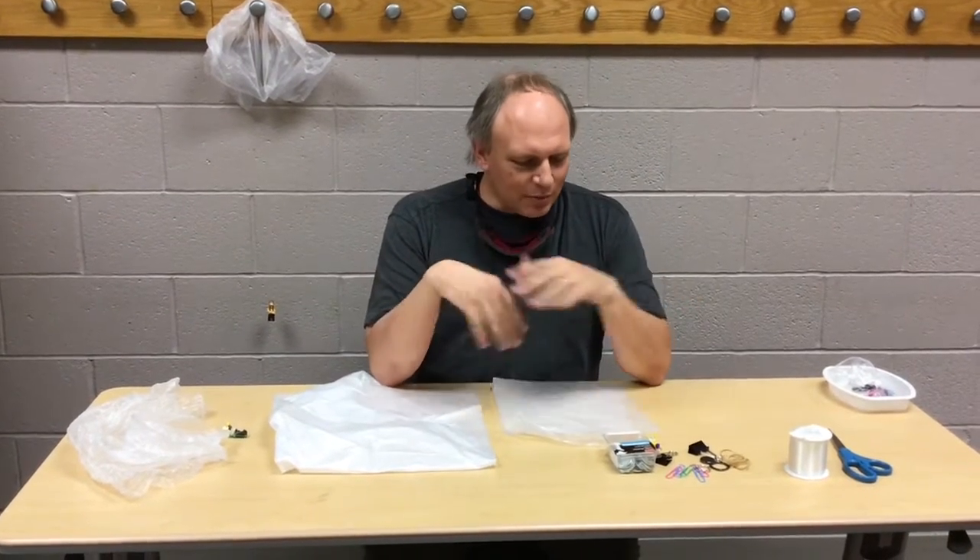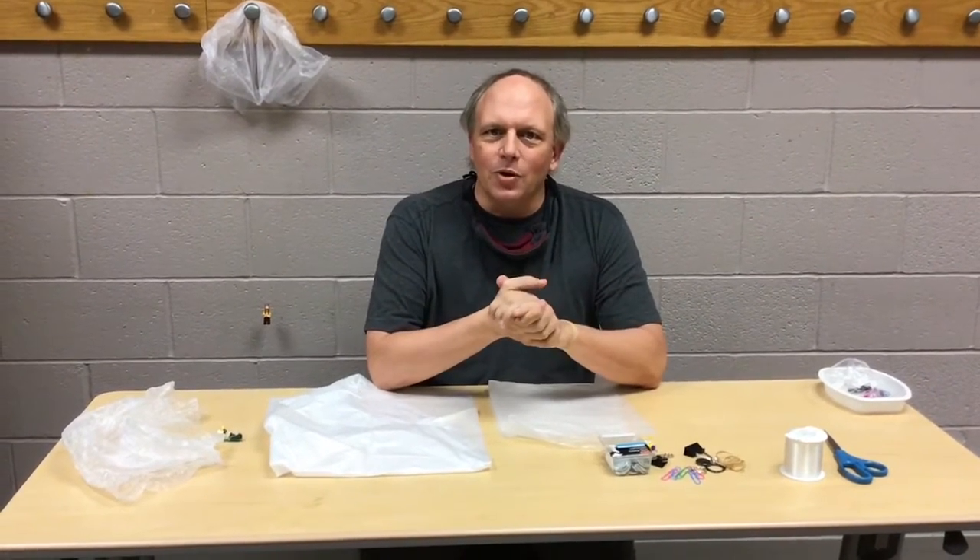Hi, I'm Mr. Mark. I'm going to tell you how to make a parachute today. I'm going to show you the steps to go through it, and then we'll try it out and see how it works, okay?